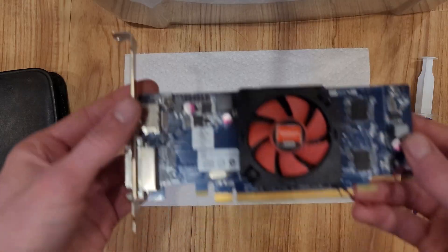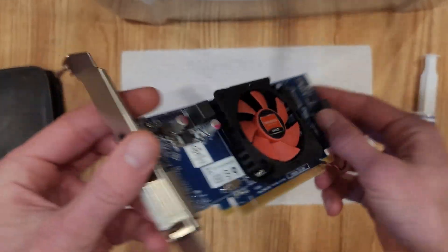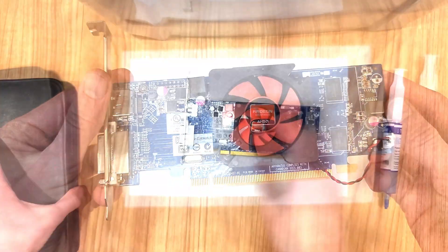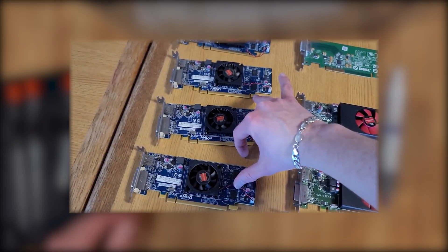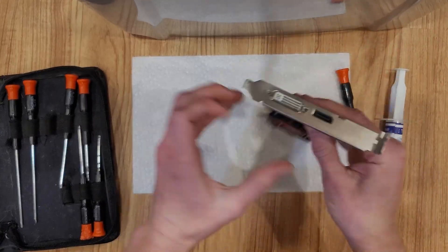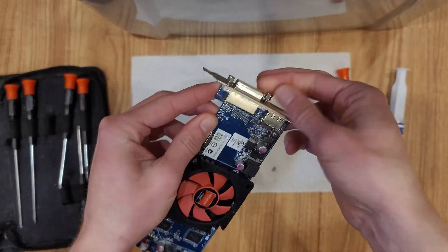This is the HD 7470. It's a pretty small card, so there's not a whole lot to take apart, but I'm going to tear it down to the PCB and replace the thermal paste. I got this card in a lot of 31 GPUs I paid $90 for, so it cost me about $3. And to put it nicely, it has a lackluster amount of power.